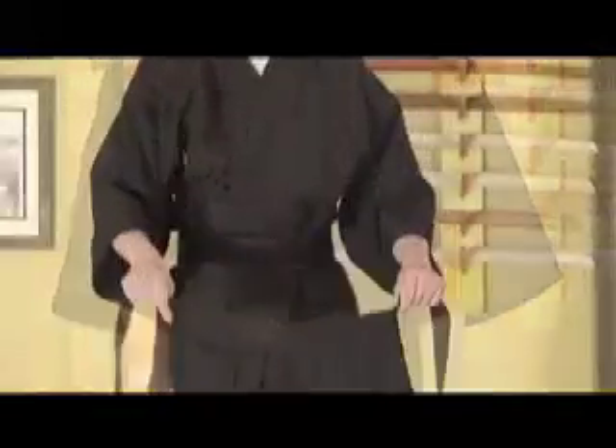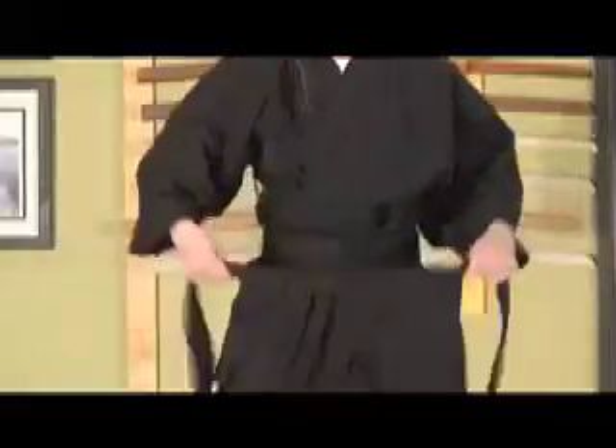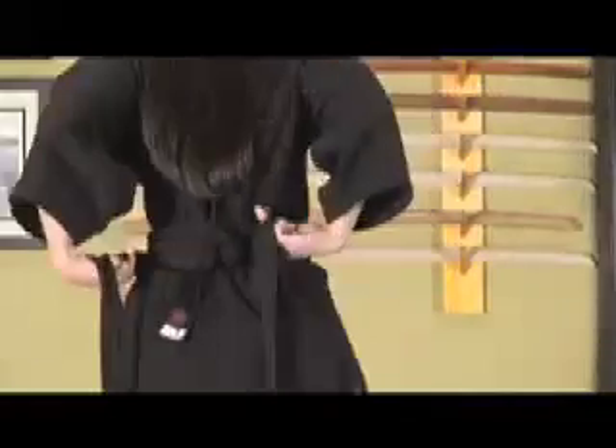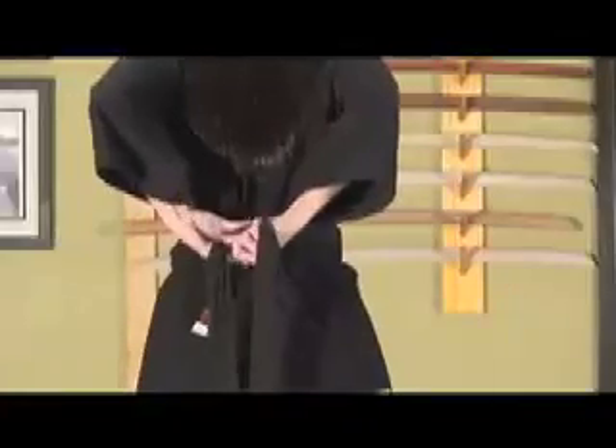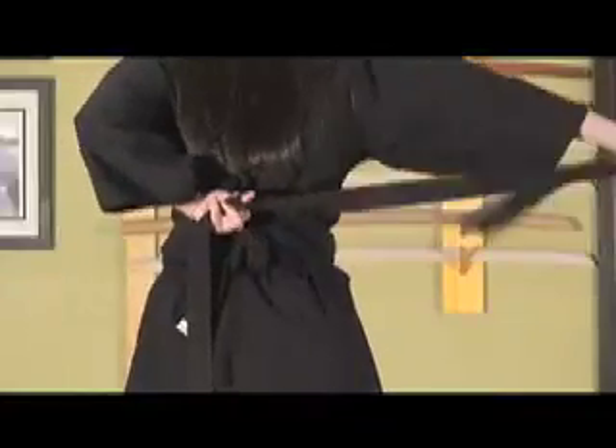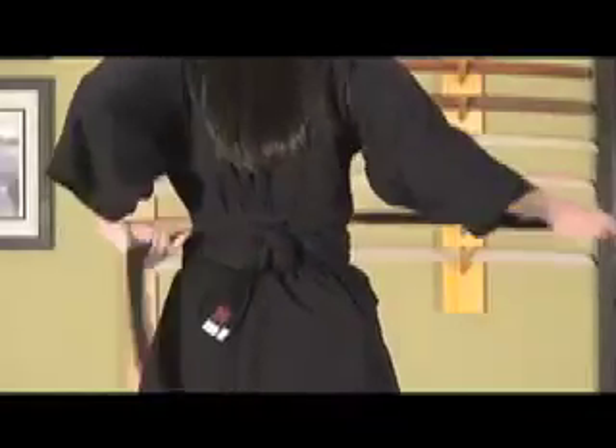Finally, you step into the hakama, making sure one foot goes on each side of the divided skirt, and place the top band of the hakama just underneath the top of the obi. We tie the long bands first above the knot of the obi. Some students do not tie it here, but it does help to keep the hakama tight and nicely fit.